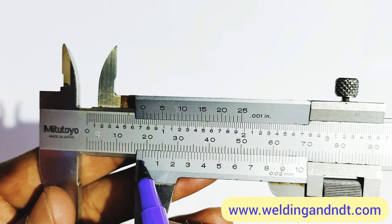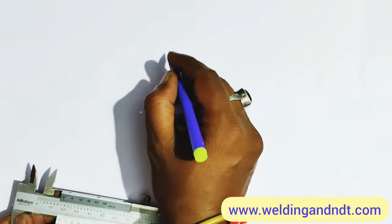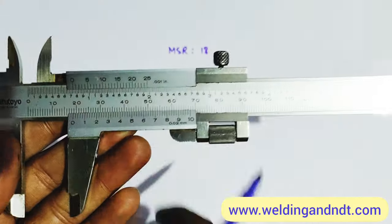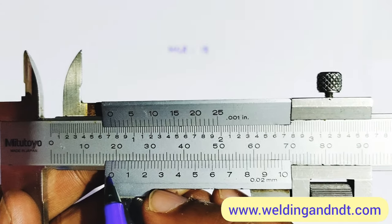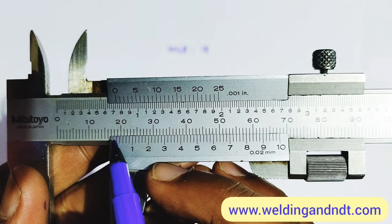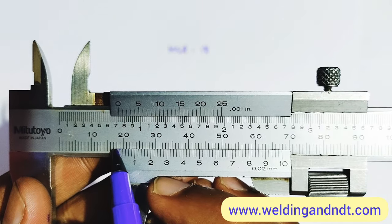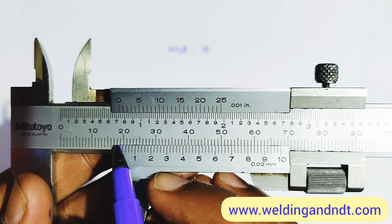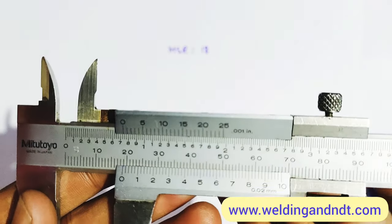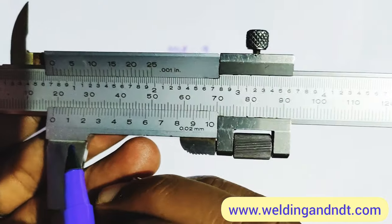As mentioned, we take the left-side reading as the main scale reading. The zero of the vernier scale is lying between 18 and 19, and the lesser value — the immediate value just behind the zero — is taken as the main scale reading. So the main scale reading is 18 mm.